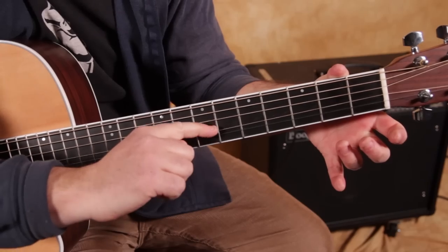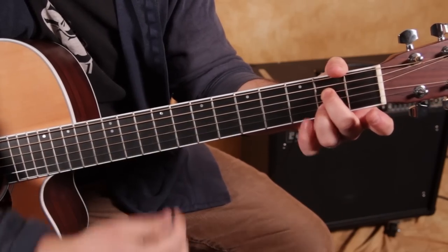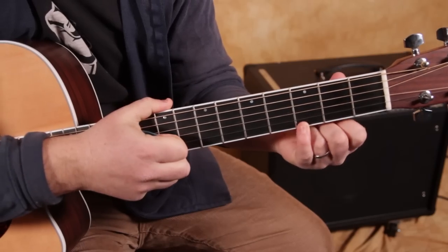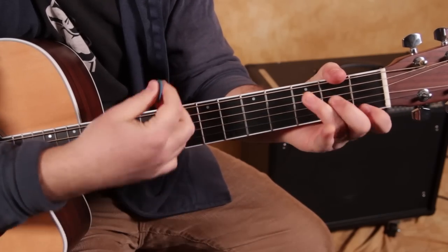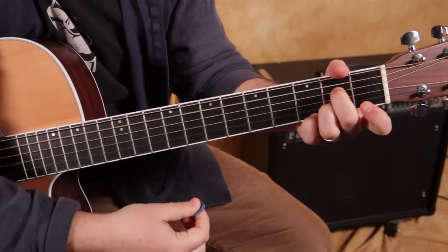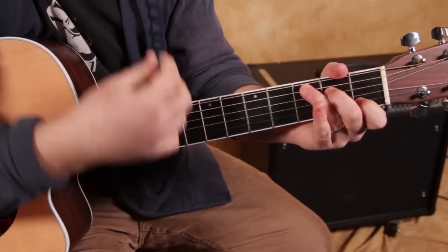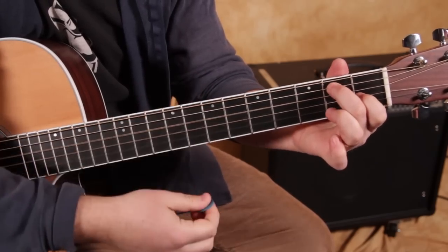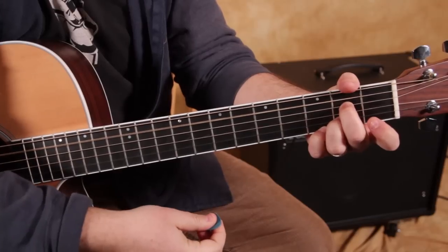That G string is open in between. And then you can also add your pinky to the third fret of the high E. So the sequence goes: C, E7, A7. One more time — C, E7, A7. You got that pinky.